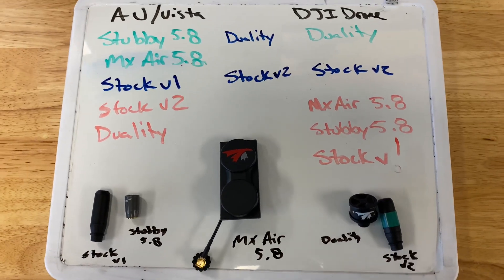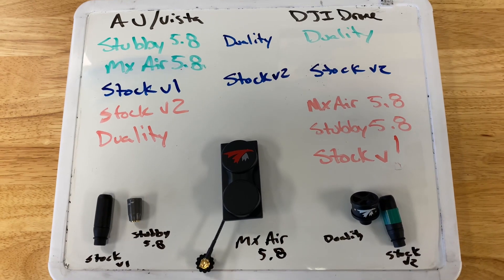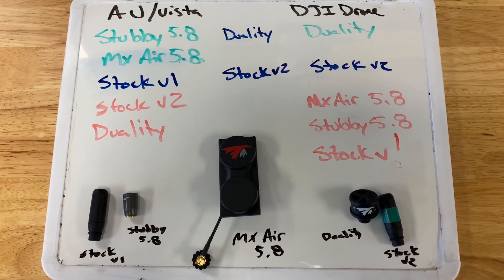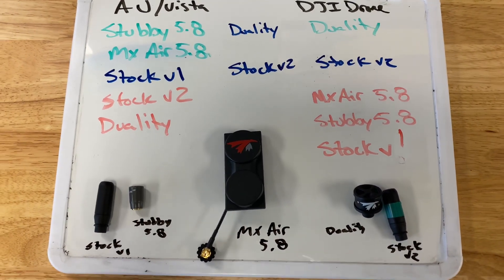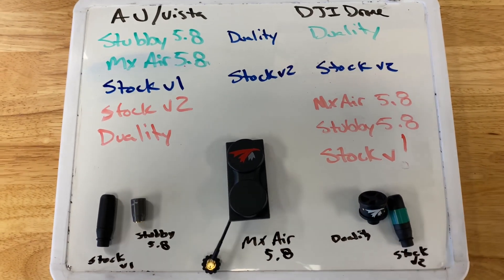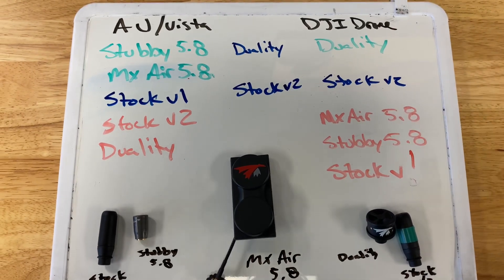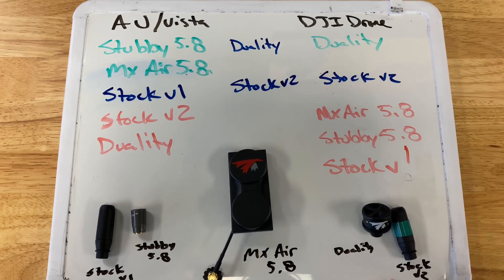All right, real quick, I want to do a discussion on which antennas work best and which can actually give you bad results if used with specific DJI gear. I know it's confusing — we made a video before and we get a lot of questions about this, so I made a new chart and I just want to go through it.